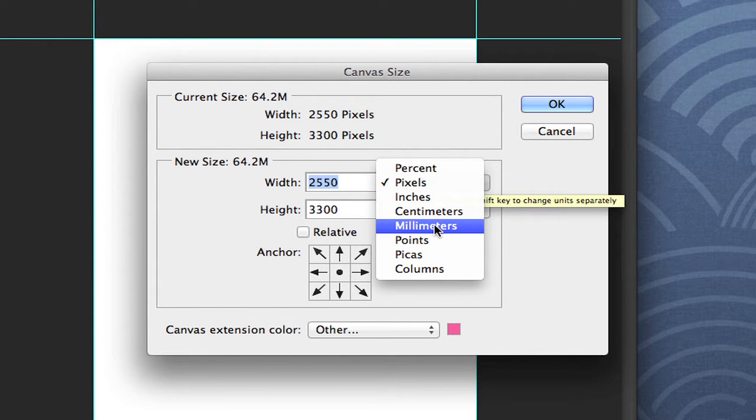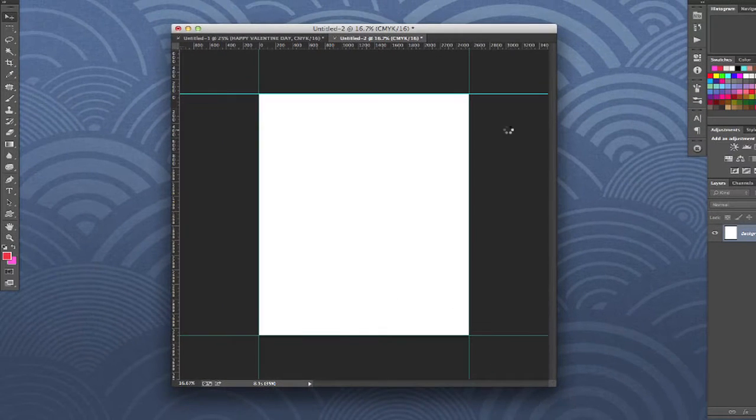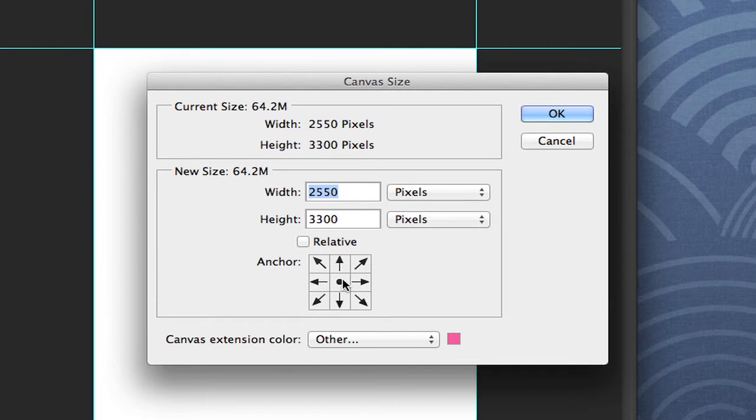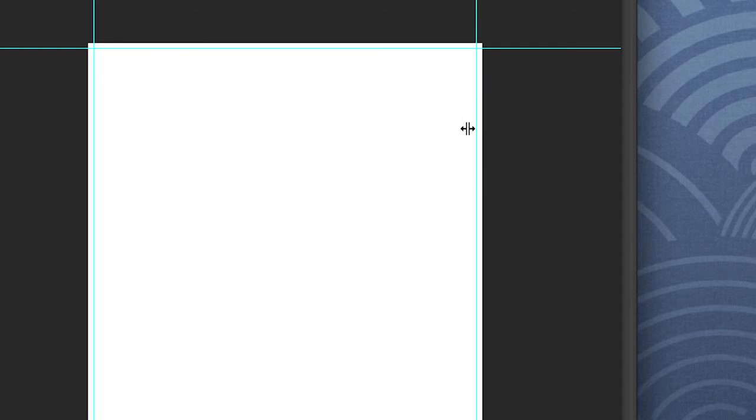You create the image at whatever size you want — 8.5 by 11 is a full piece of paper, so you can print it on your own printer. I'll switch to inches and add a quarter inch to each dimension, making the width 8.75 and the height 11.25. When you hit OK, it creates your bleeds. I'll undo that with Command-Z, redo it with the canvas set to white so the bleeds are clearly visible, and confirm.